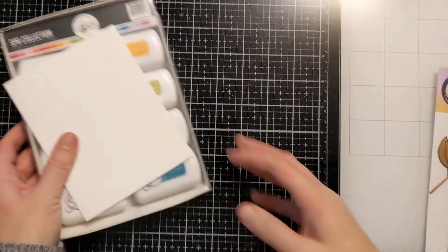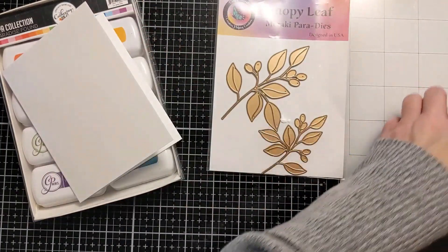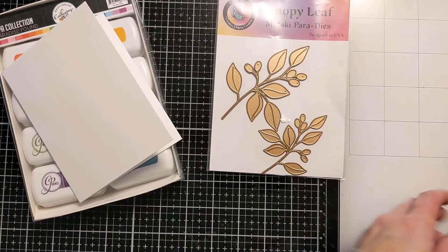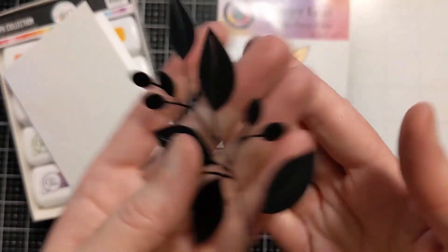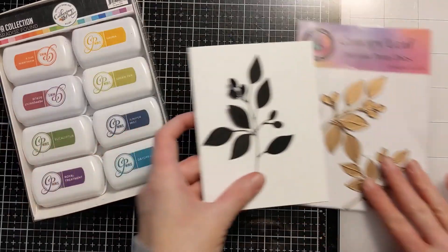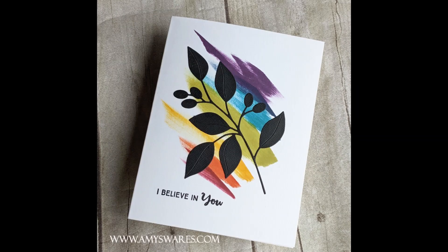I have the Paradise Found Spot Collection of inks from Catherine Pooler, this gorgeous canopy leaf die from Crafty Meraki, which I have cut out in black kind of textured lightweight cardstock. I have a 110 pound card base of Neenah Classic Crest, and here's a photo of the finished card.